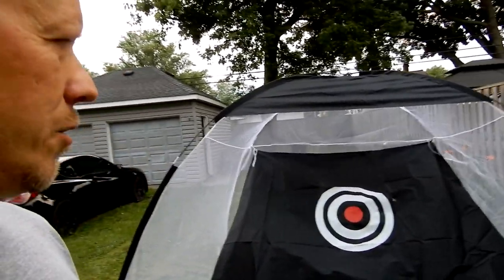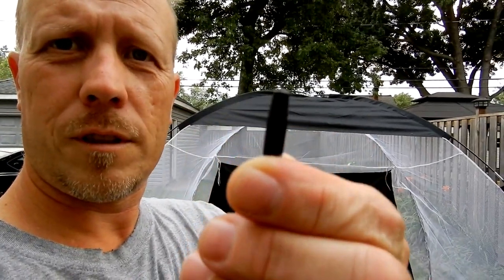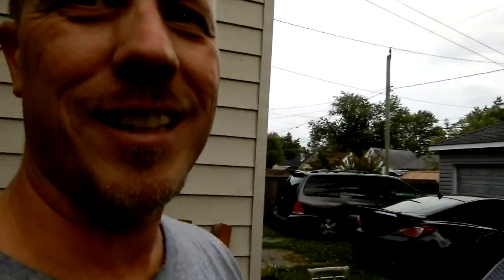As you notice, the canvas thing is flopping in the breeze. It's held to the net with these four little clips — whatever you call them. My first hit blew one off, my second hit blew another one off, and I think hits five and six blew the other two off.